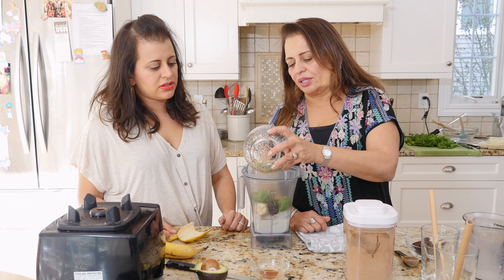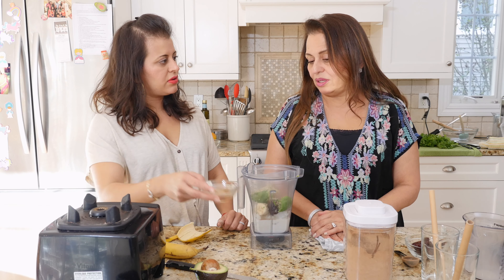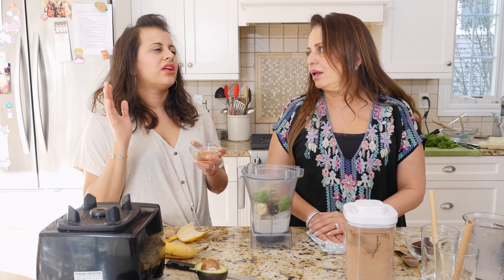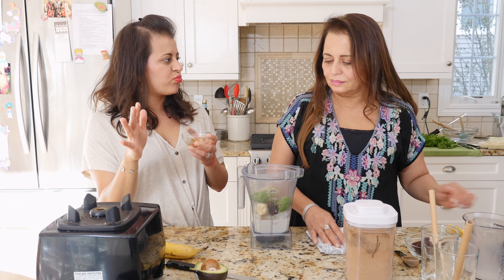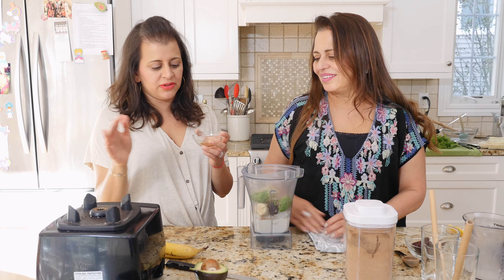We have two tablespoons of hemp hearts. I like using hemp hearts because it gives you a lot more protein in your smoothie and it really fills you up — without protein powders that taste fake and chalky. We like to find protein in natural foods.